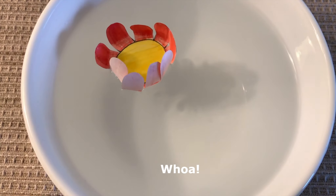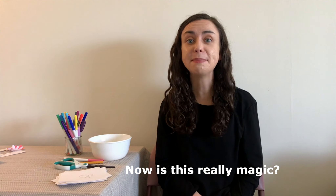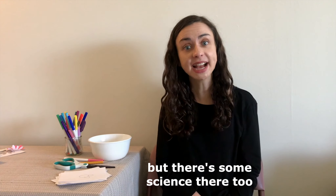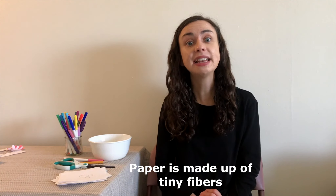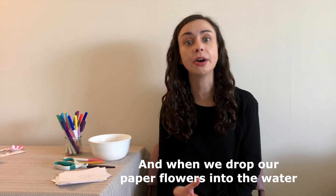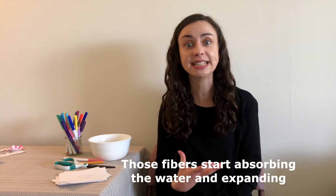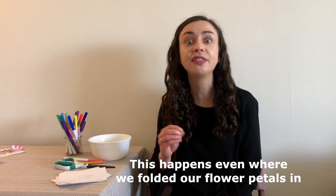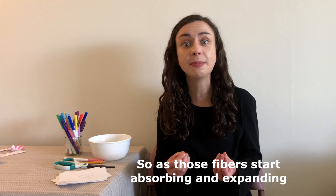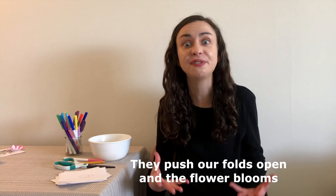Whoa! Now, is this really magic? Well, maybe, but there's some science there too. Paper is made up of tiny fibers, and when we drop our paper flowers into the water, those fibers start absorbing the water and expanding. This happens even where we folded our flower petals in. So as those fibers start absorbing and expanding, they push our folds open and the flower blooms.